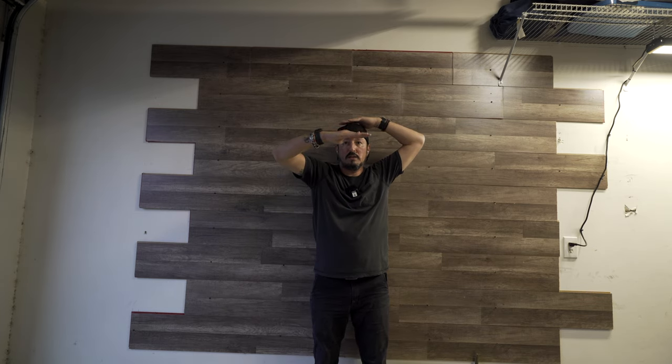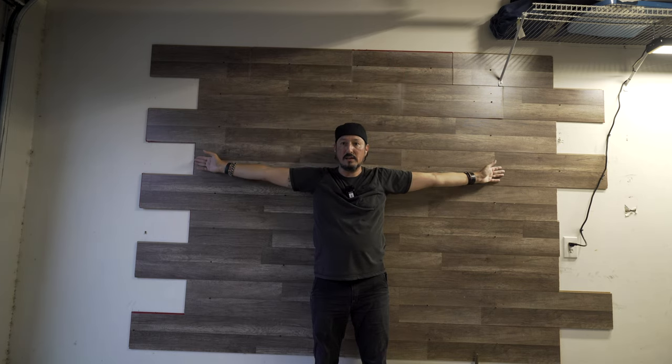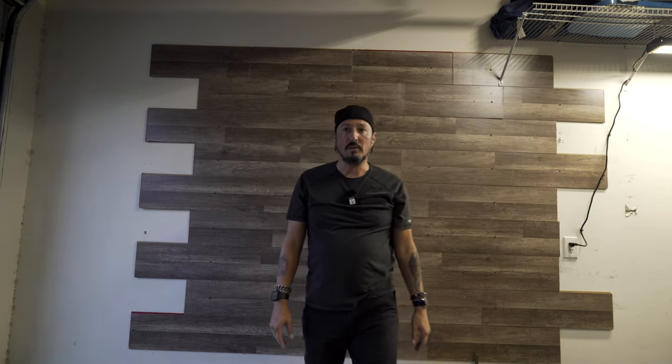Right now the camera is down at this level, so if I raised it up to here, you would never see the top of this or the sides, so I'm kind of good to go there. That's pretty much what I wanted to accomplish, and I've wanted to do this for a while, but I had day job work to do. Now the day job work is done, so now I can do all this crap.